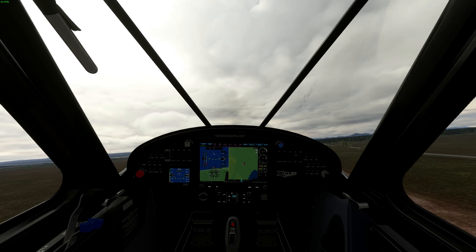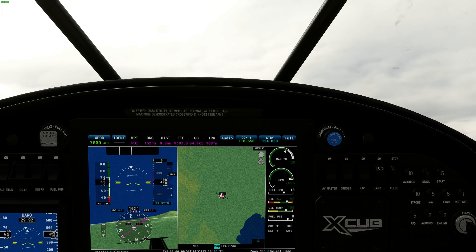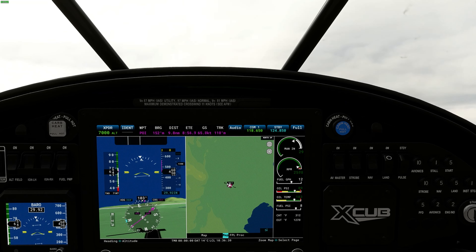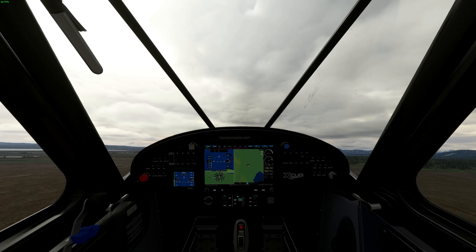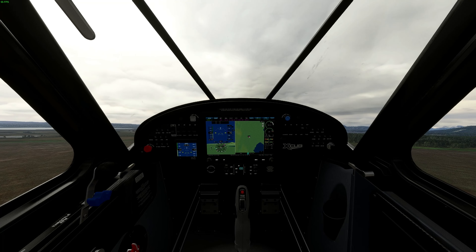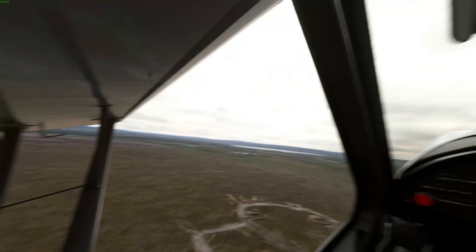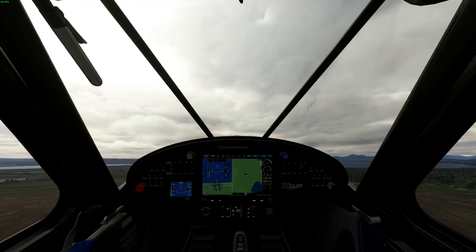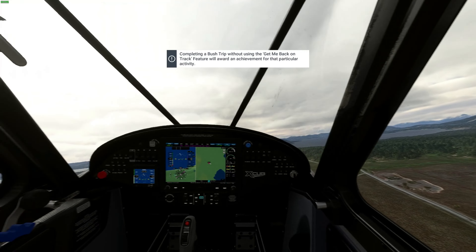Just like that. RPM is right at the max, so we'll bring that down — about 2,500 is good for the climb. We'll retract our flaps. Beautiful weather out here today.